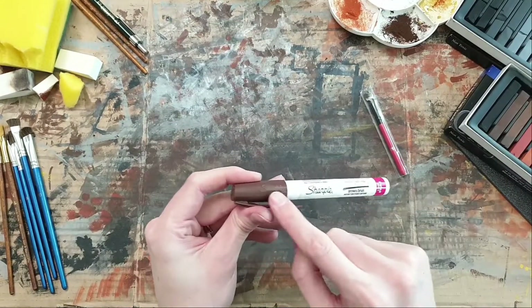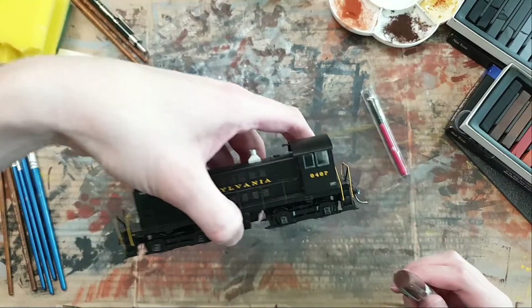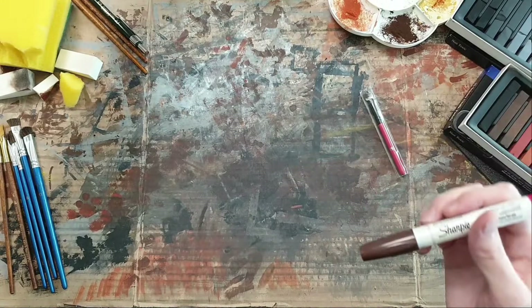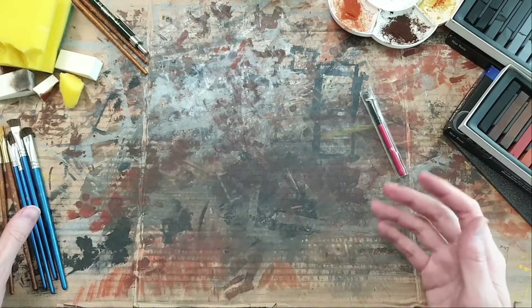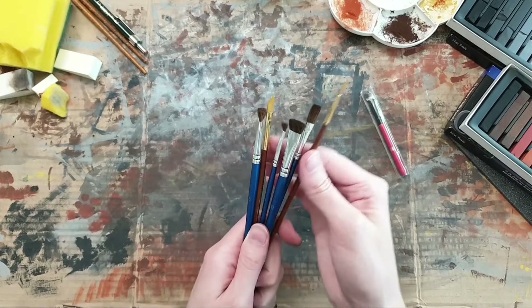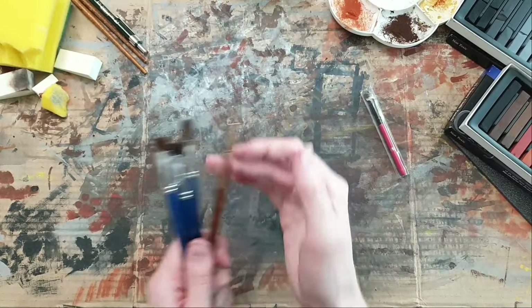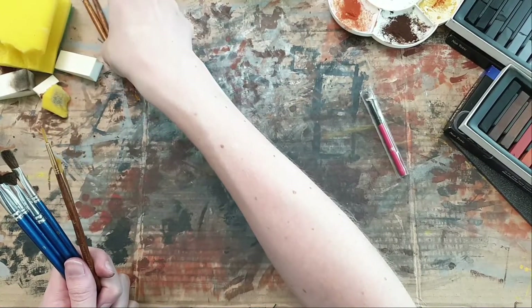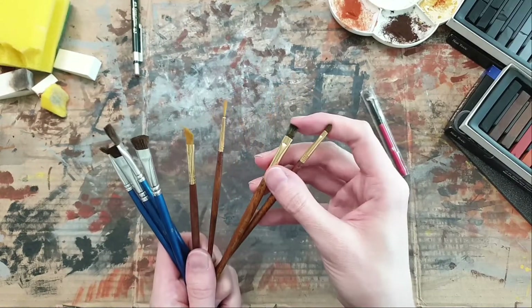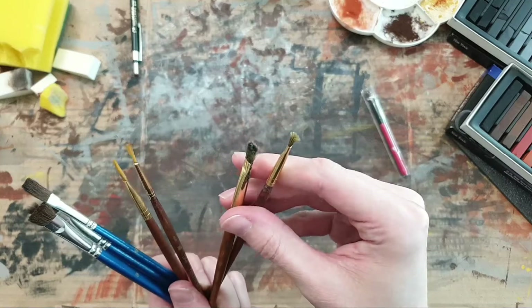Another material I use often is this brown Sharpie. With this locomotive it's not necessary, but with cars sometimes you want to have the side of the wheel colored as well, so I do that with this Sharpie. As for application tools, you've got your usual suspects - brushes. I have a whole variety; just go to your local hardware store and get packs of five or ten.